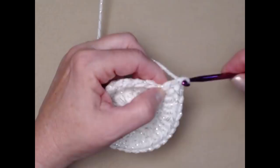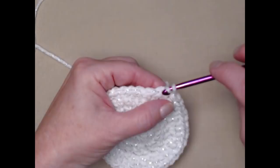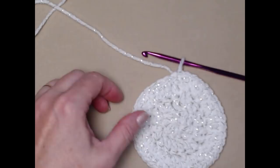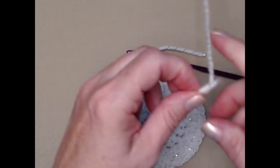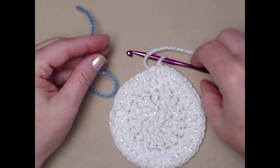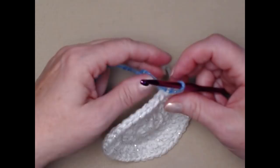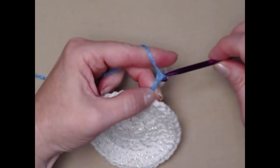After stitching forty double crochets, join to the top of the chain three with a slip stitch. Since we're changing colors, don't chain three — go ahead and cut the white yarn. Bring in the blue yarn, yarn over the hook, pull it through that loop, snug everything down, and chain three. Now we'll stitch row four in blue.